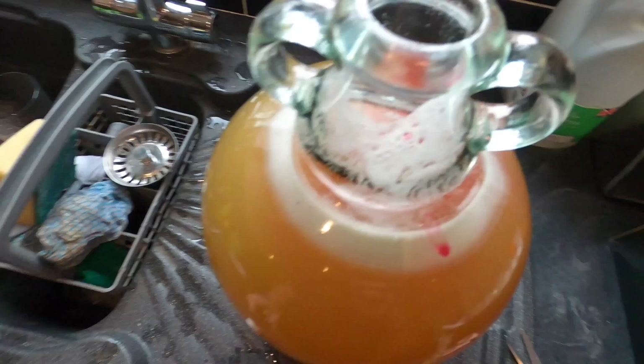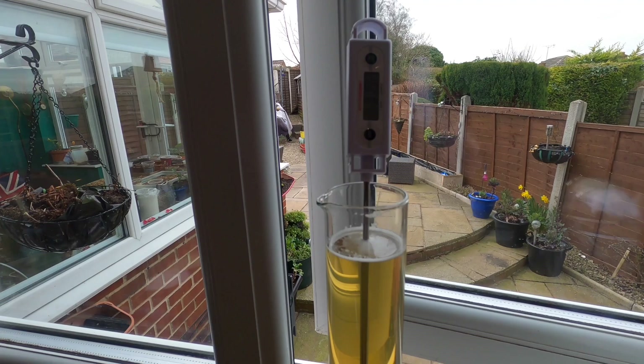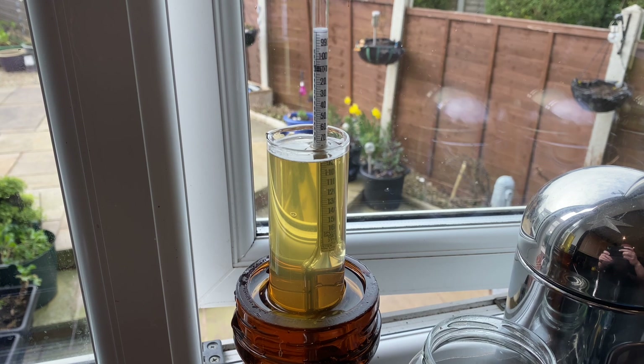The demijohn is now labelled. I'm waiting for the temperature of the cider wort to decrease to 20 degrees and then I can take the original gravity.